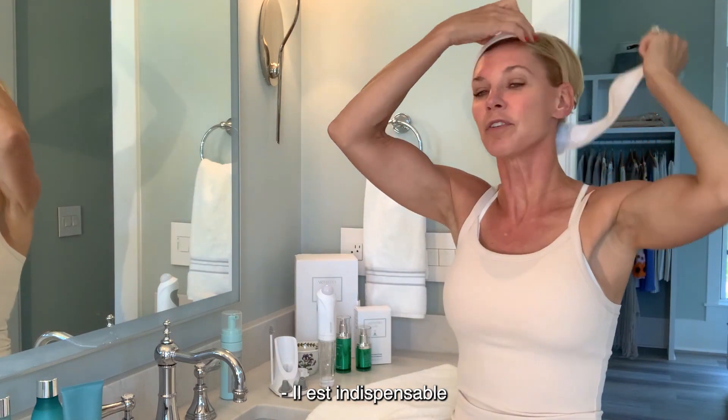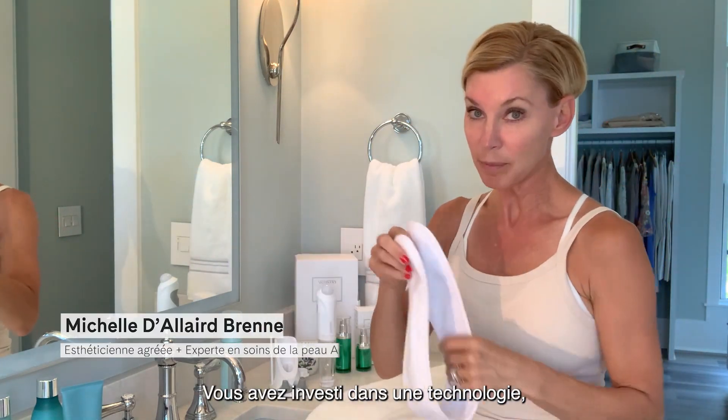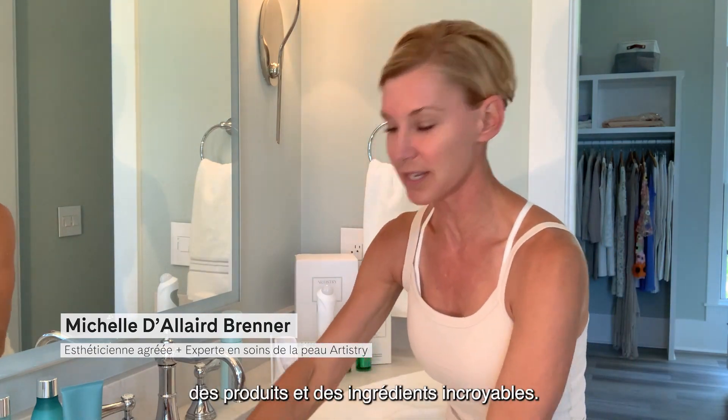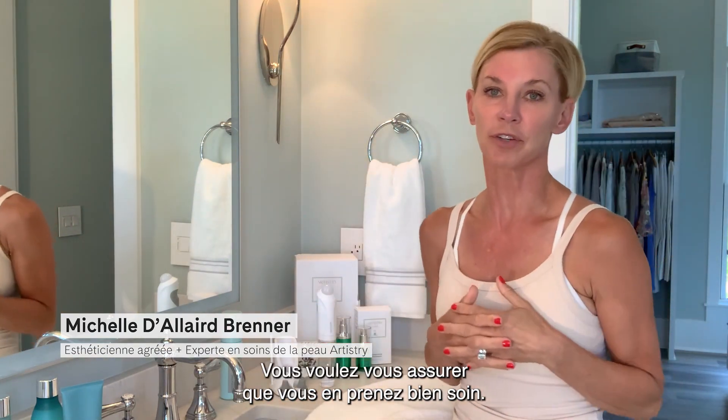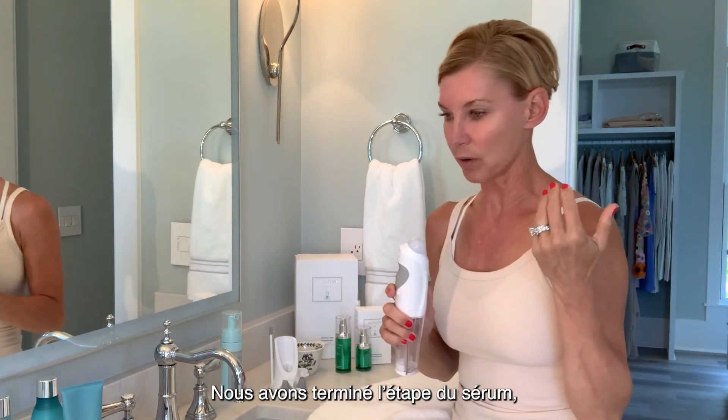Cleansing and taking proper care of your device is absolutely essential. You made an investment in unbelievable technology, products, and ingredients, so you want to make sure that you take really good care of them.